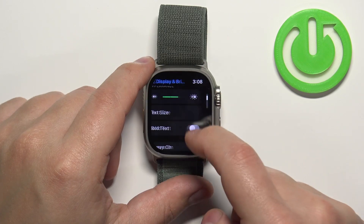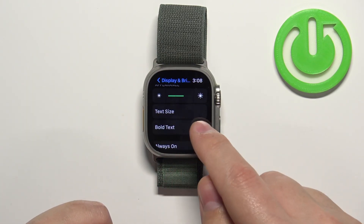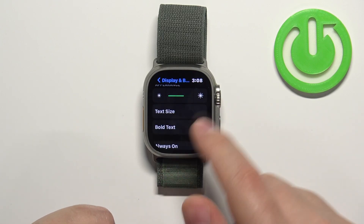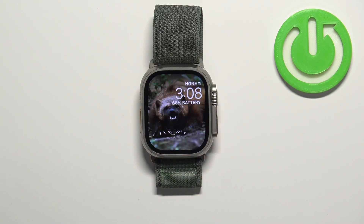Once you're done you can go back and also enable the bold text if you want to by tapping on the switch. Then press the crown button to go back to the watch face. And that's how you change the font size on this watch.